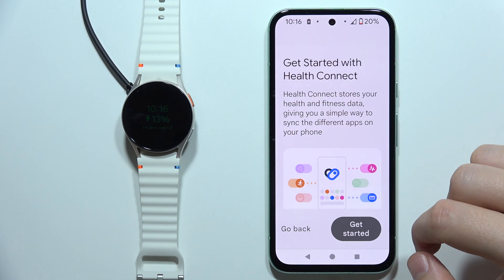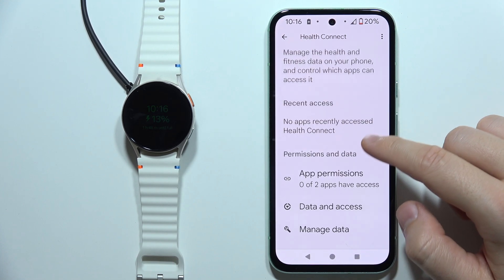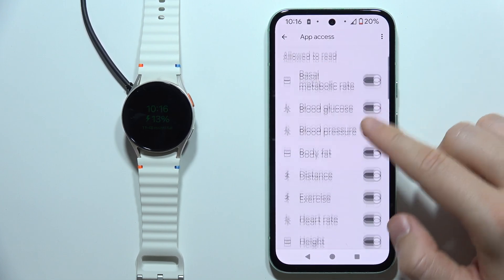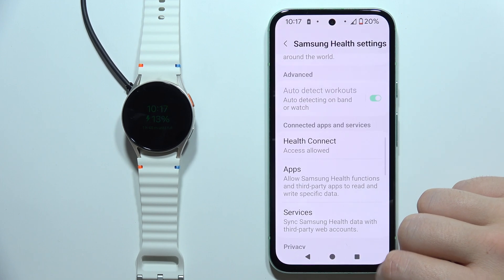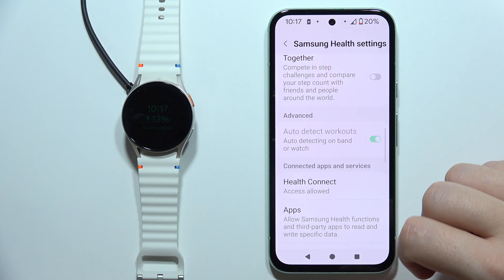Click OK, then tap to get started. You will have to grant the permissions, so you will have to accept Samsung Health — click on all of these toggles. Then go back, and go back again. As you can see, we now have confirmation that we've granted access to Health Connect.